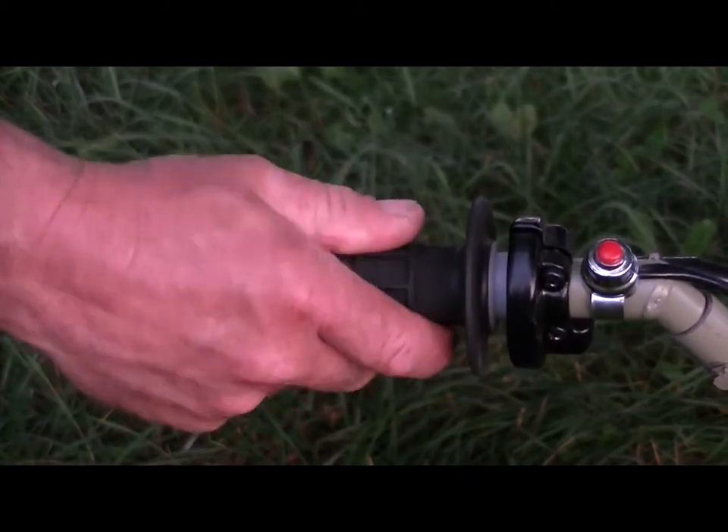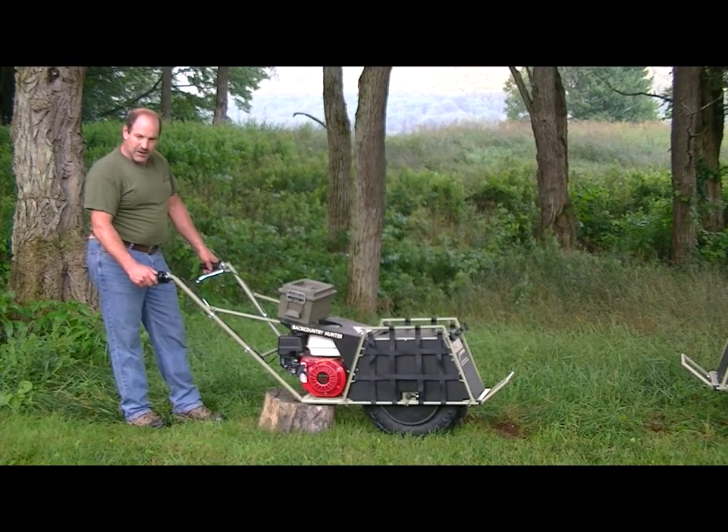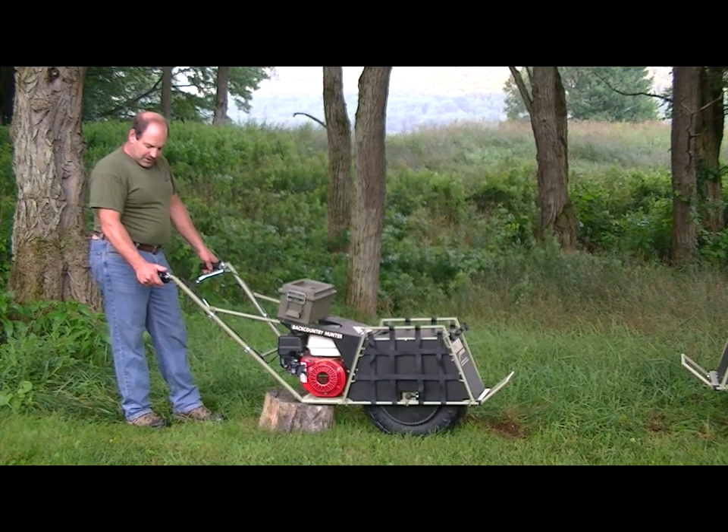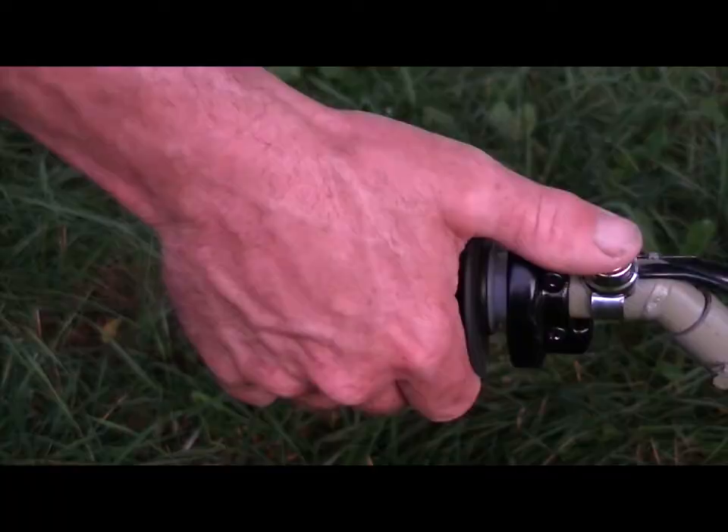First is the throttle. It's a motorcycle style twist throttle — pretty self-explanatory. The more pressure you put on it, the faster you go. Next is the kill switch, which is right there where you don't have to let go of the handle any time you need to shut the engine off.